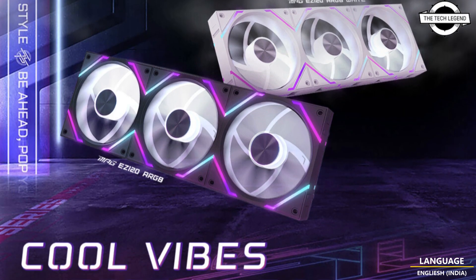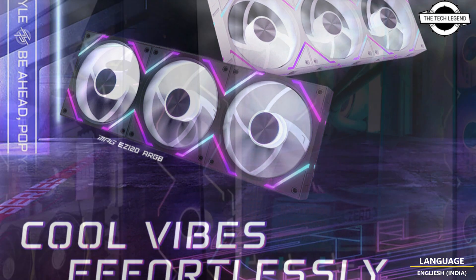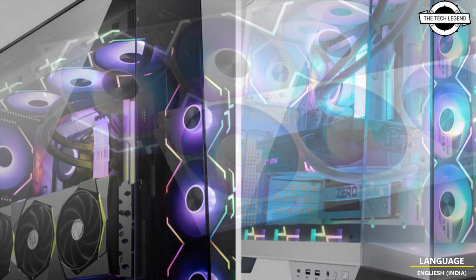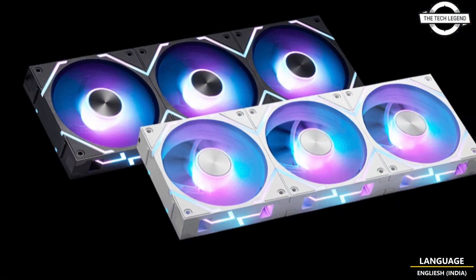Hello friends, welcome to the Techly Zen channel. Today I will talk about the MSI Cable Free MPG EZ120 ARGB Fan products.